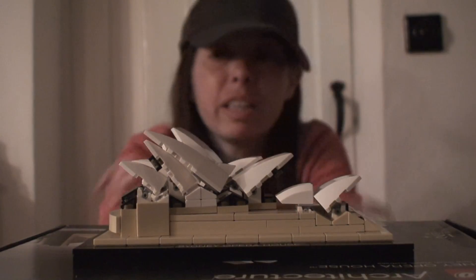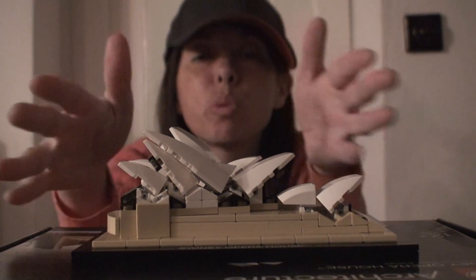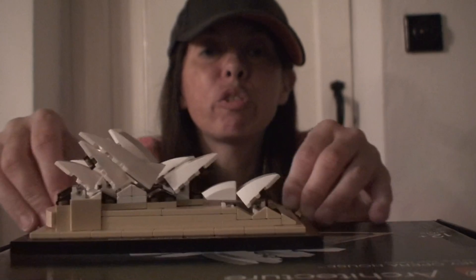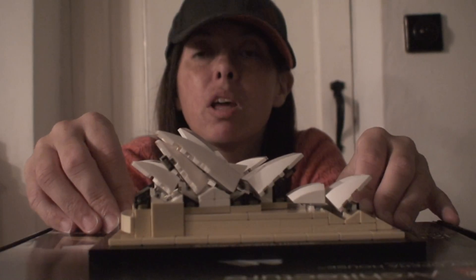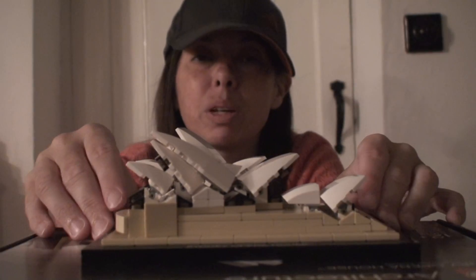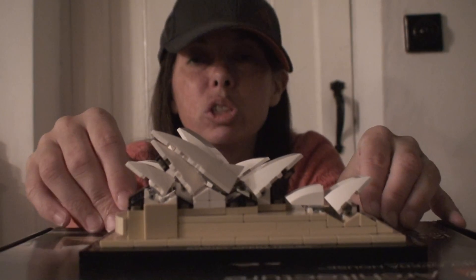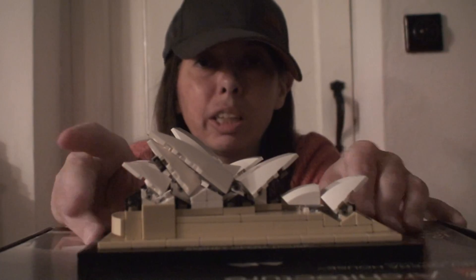In the architecture range there are a lot of sets, from huge ones to small ones. You can get the Tower Bridge and all kinds of different ones. Have a look on the Lego store if you're interested in purchasing any of them.